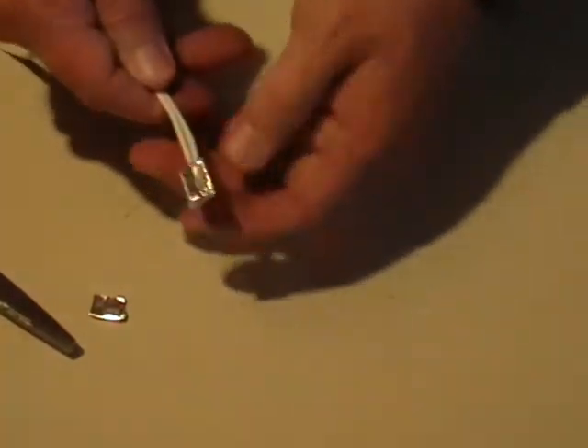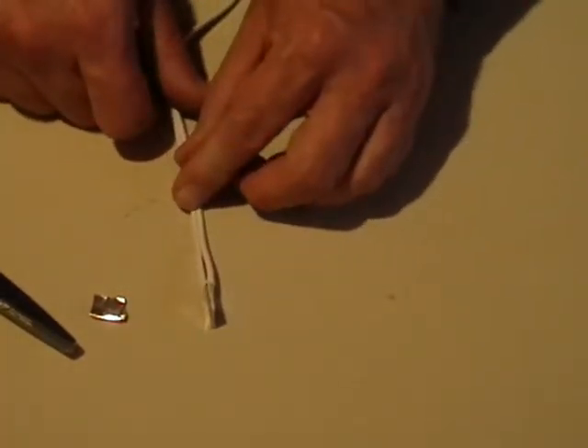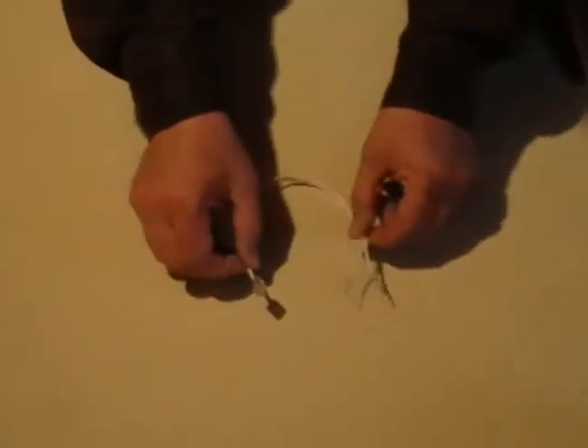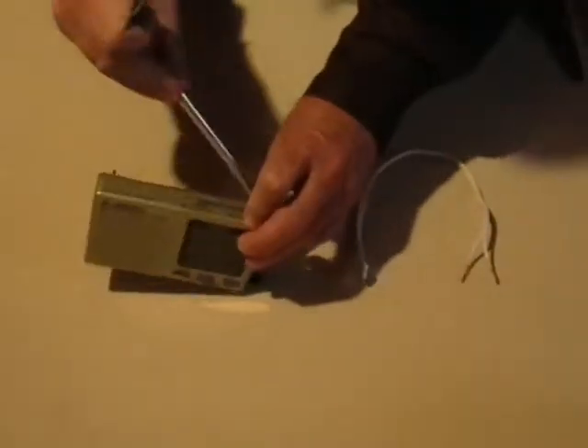It looks pretty good. That's how to make a simple battery interrupter. Next I'll show you how to test it. Now I'm going to be testing the battery interrupter I just made. To do that I'm going to use a small portable transistor radio.